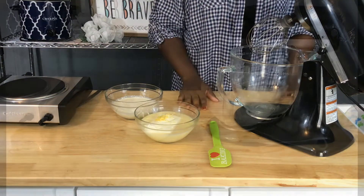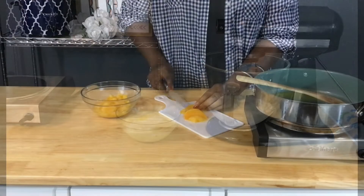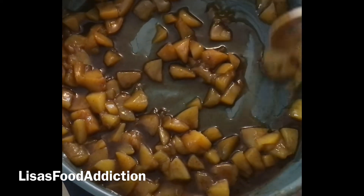What's up people? Today on Lisa's Food Addiction, we are combining two of my favorite things: peach cobbler and homemade ice cream, to make the ultimate dessert — peach cobbler cheesecake ice cream sandwiches. They are as good as they sound, so let's get started.